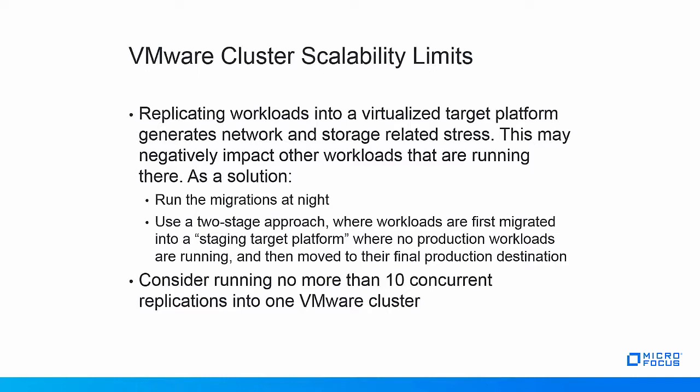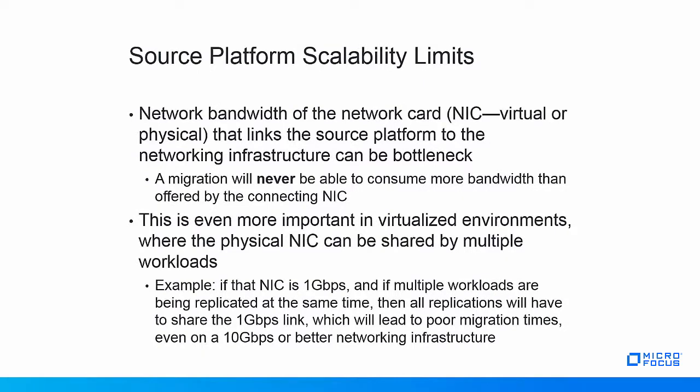An additional consideration is the speed at which the target platform can handle incoming replications. Based on experience, PlateSpin recommends not performing more than 10 concurrent replications into one VMware cluster. On the source platform, CPU, RAM, and storage-related stress is less of an issue as the data is only being read, not written. However, replicating workloads can still generate significant network-related stress on the source platform. An important related factor is the network bandwidth of the network card that links the source platform to its backend network infrastructure. No matter the speed of that network infrastructure, any migration will not be able to consume more bandwidth than offered by the connecting NIC.